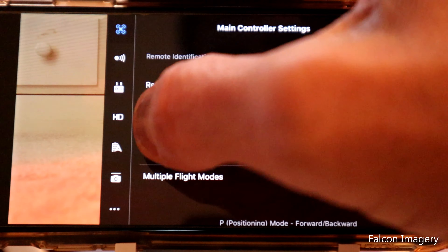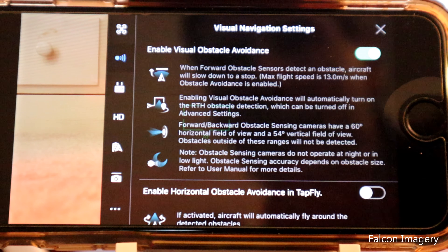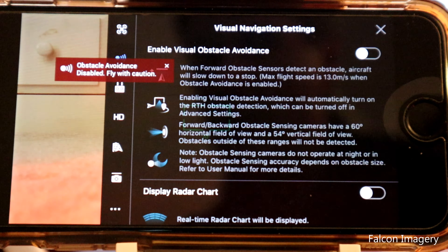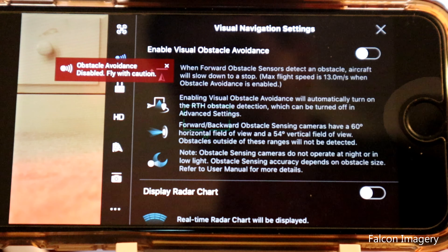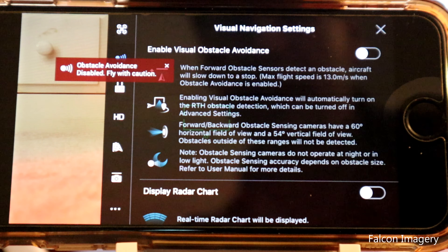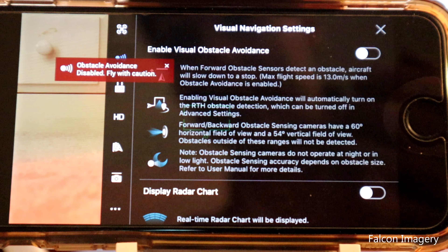Number five: turn the obstacle sensing features off. When you're flying in a tight indoor area, the drone is going to stop much further away from objects or paths that you're trying to fly. You have to be much more diligent when flying indoors, which is why I recommend turning off the obstacle avoidance feature. Matter of fact, when the prop guards are on, that feature automatically gets disabled.